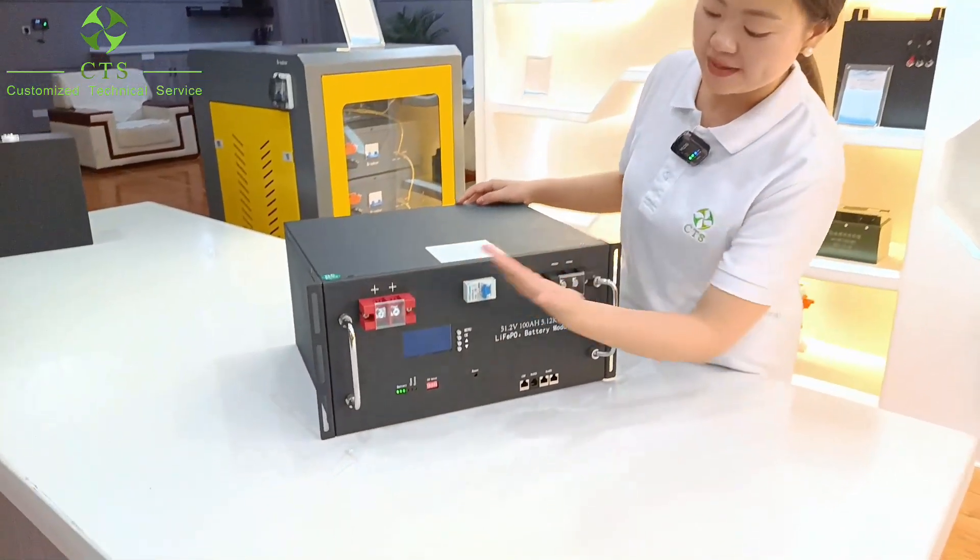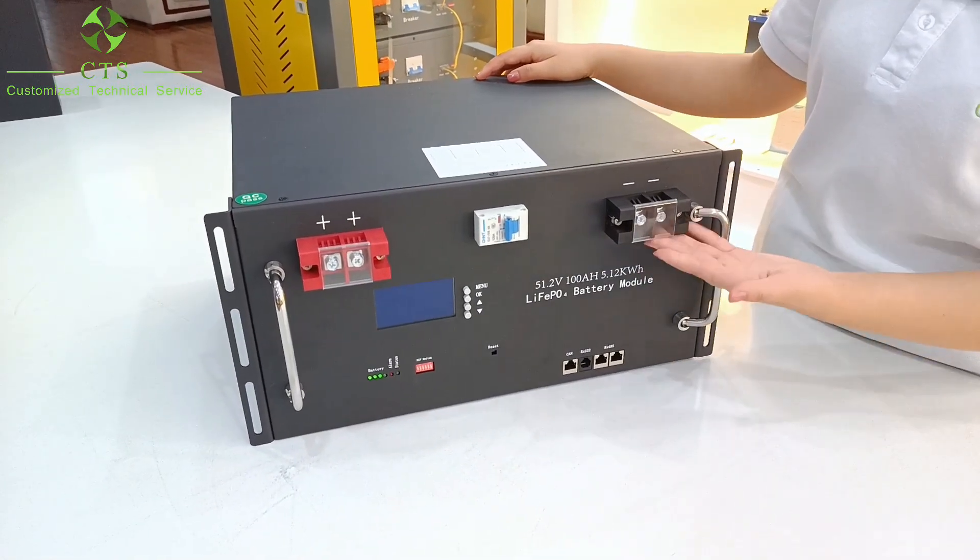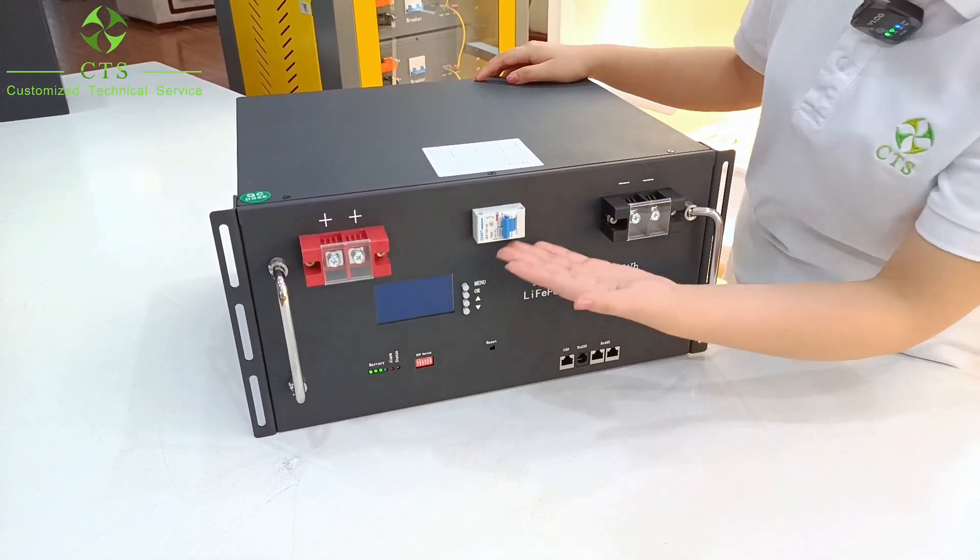Here, we can see the main functions on the battery. This is the football handle, and the neck report, path report, and the breaker.